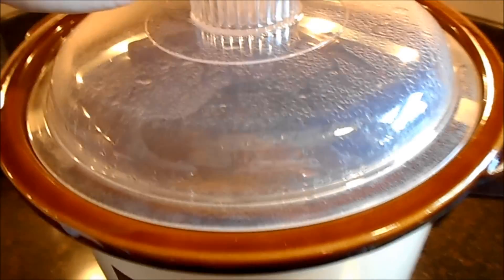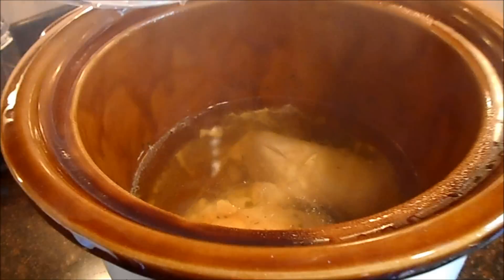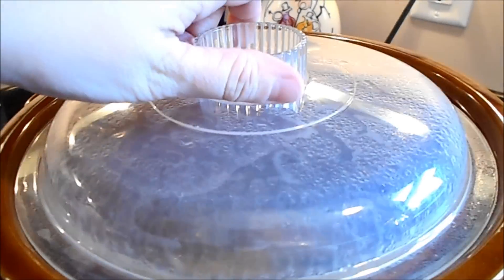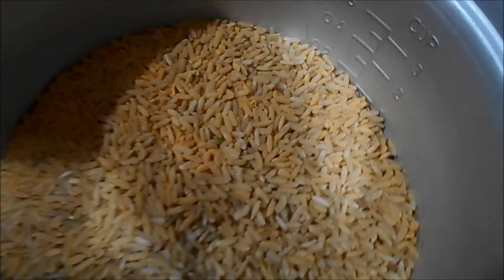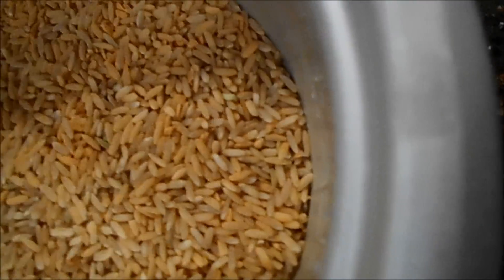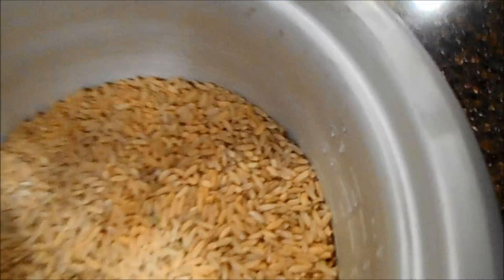I wish y'all had smell-o-vision — the chicken smells incredible and it's just about right. I'm starting to prep out the rest of my week's meals. In here, what I have is just brown rice. I used some generic mild taco seasoning and put some on top just to give it a flavor. I don't really care for brown rice, so this adds — usually I'll add salsa — just a little bit of flavor.